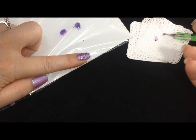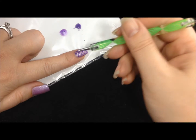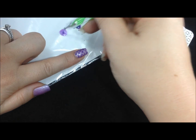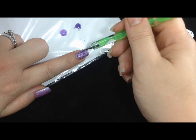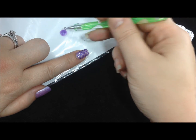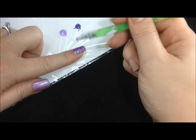Now I'm going to wipe the dotting tool on a little wipe and go back with the second color to fill in in between. The idea here is to make sure that there is a good surface of wet, uncured gel to work with. The dots don't have to be perfect — you're going to mix it all together in just a minute anyway. But you definitely want to make sure that the nail is completely wet between the drops.